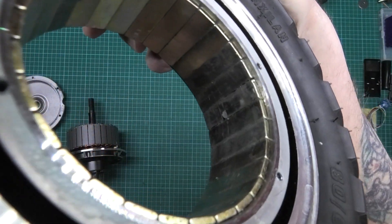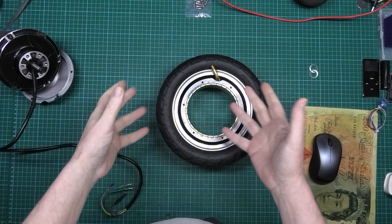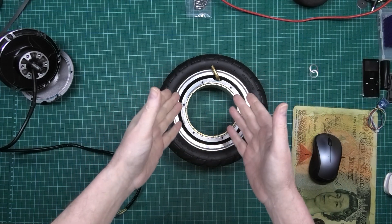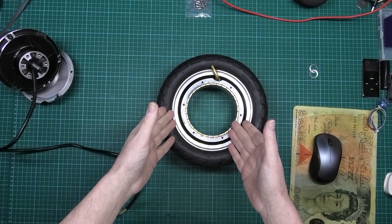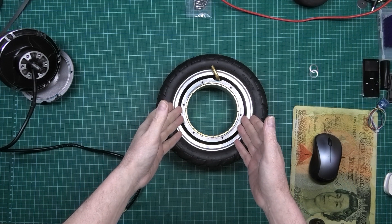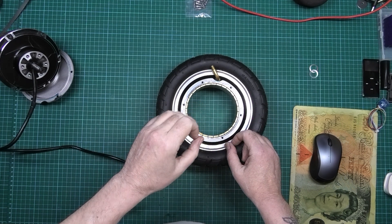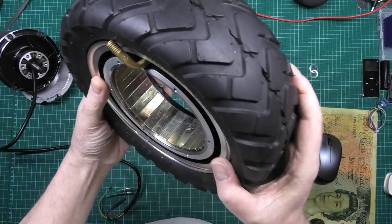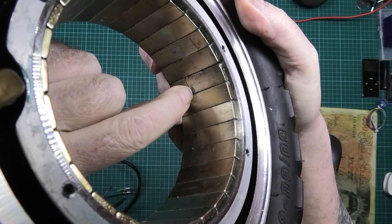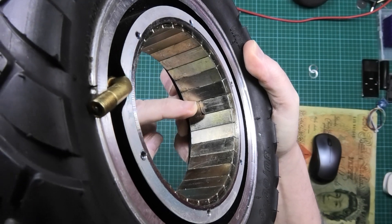This is not usable — it's dangerous. Anybody who buys this and doesn't take it apart, who just fits it to the front or back of a scooter — these go on a Zero 10X, and you know the speeds those things do. If you fit this on the front and anything goes wrong, you're going to be in serious trouble. It is a ticking time bomb. If that magnet separates and goes into the stator, it'll completely lock the wheel up.